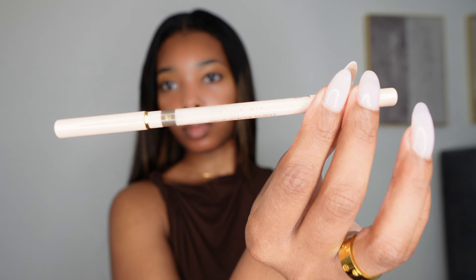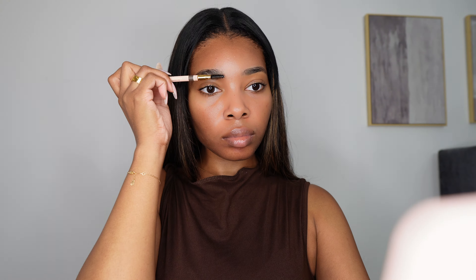I'm using my Cetaphil lotion and then going in with my Gucci eyebrow pencil — you can use any eyebrow pencil. I'm carefully filling in my sparse areas. I definitely want my eyebrows to look as natural as possible because this is a no makeup look, so just fill in any areas that need it. Go lightly because you don't want dark brows.